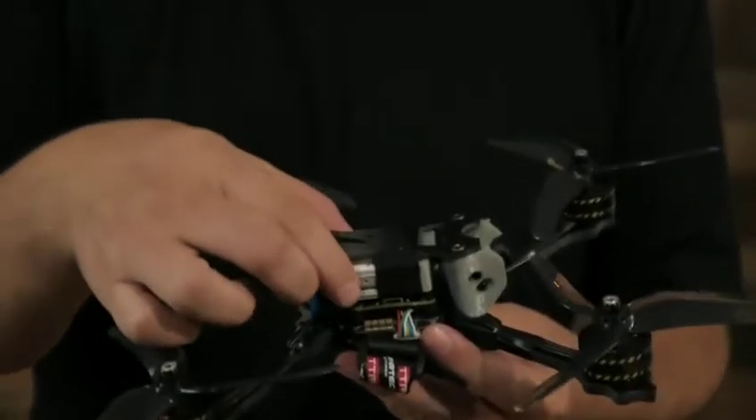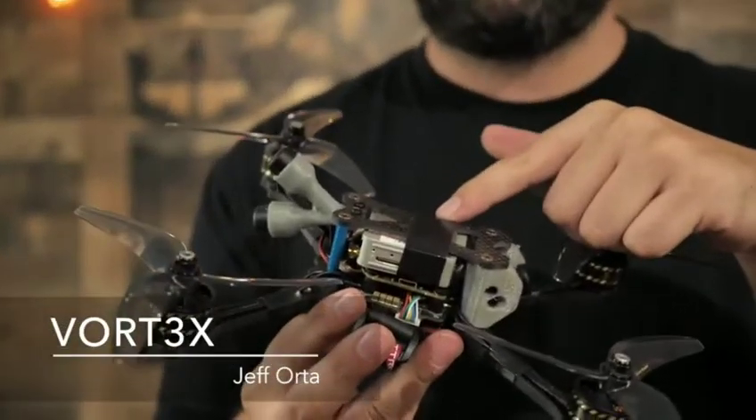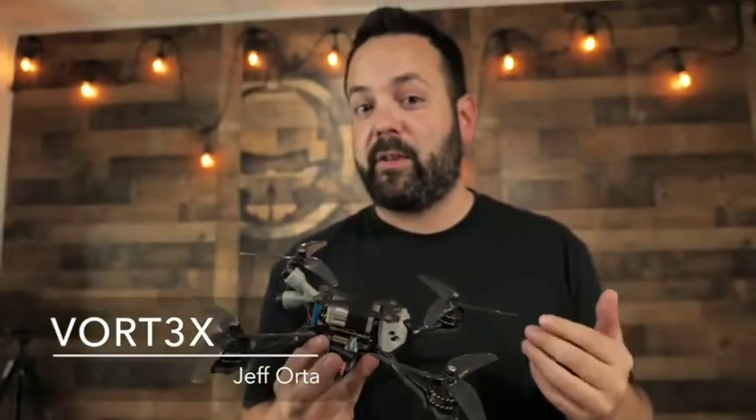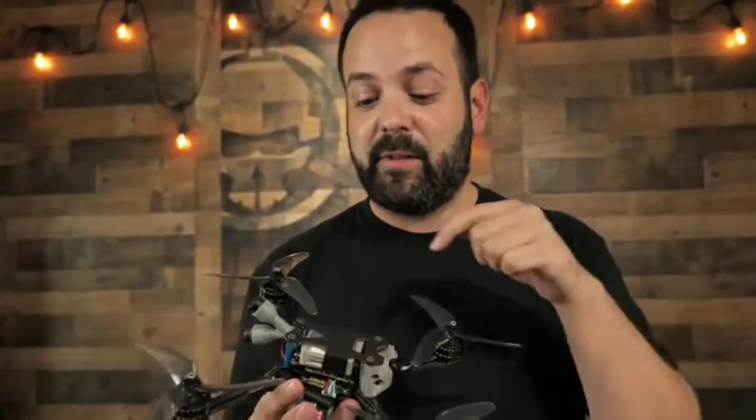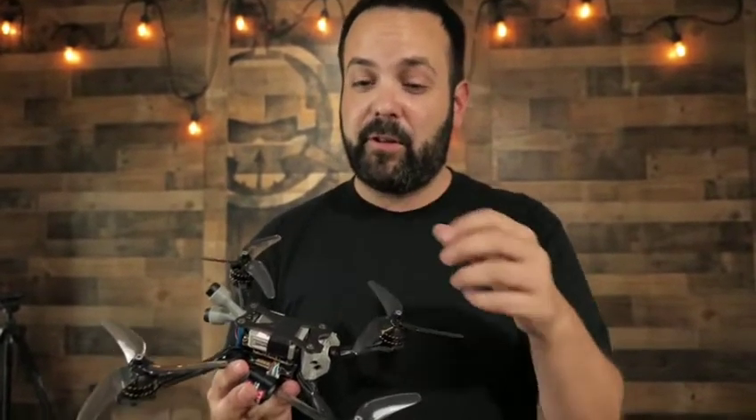The air unit includes this box, the camera, and two antennas. It's going to record HD footage on board with an SD card, giving you 1080p at 60 frames. Depending on how much we like the quality, it could possibly replace your GoPros.